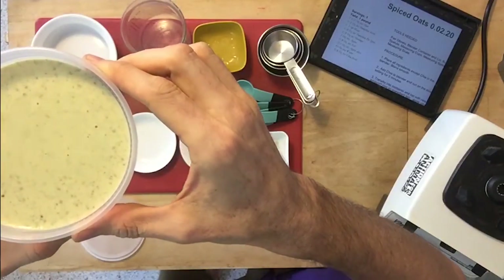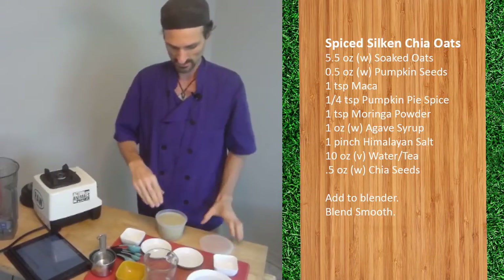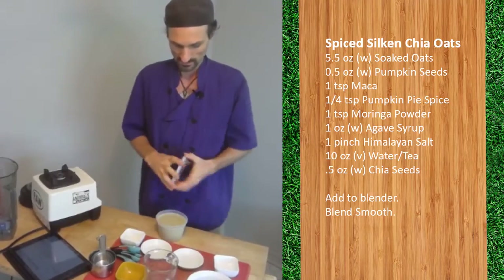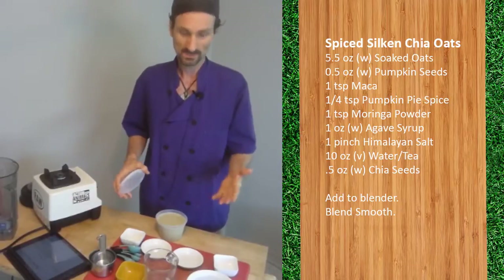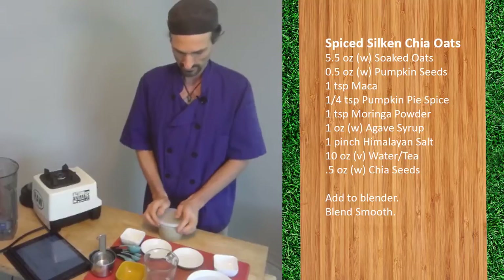You want that little gap up at the top. When the customer checks out, they can get toppings, and this gives them room for us to add toppings and then put the lid on.